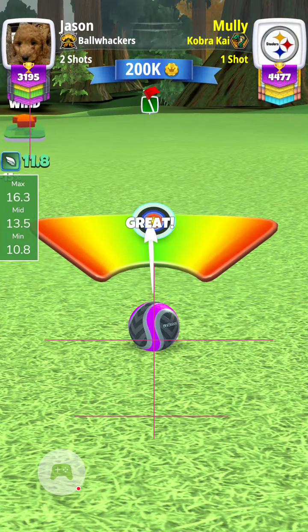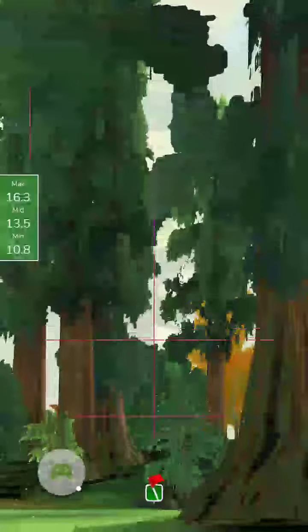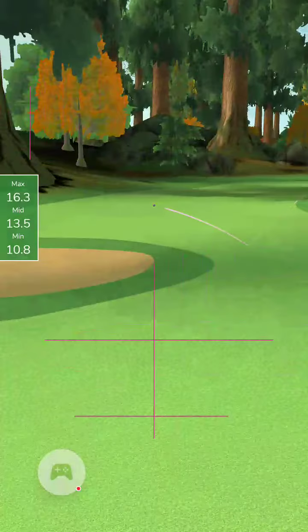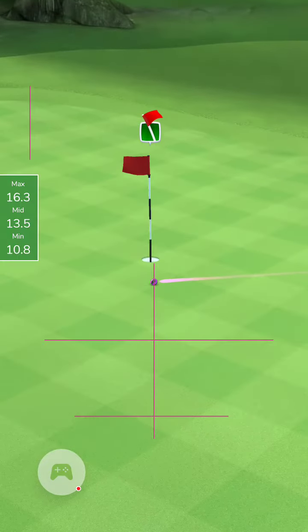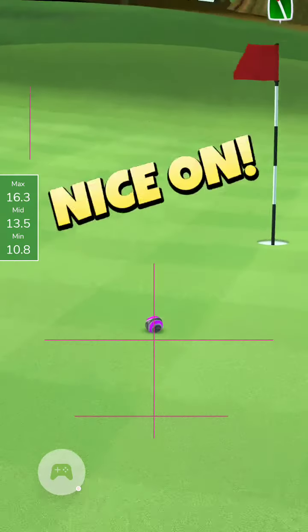I come in with good speed and just left with the great left. So I think this might be the best shot at an Albie.